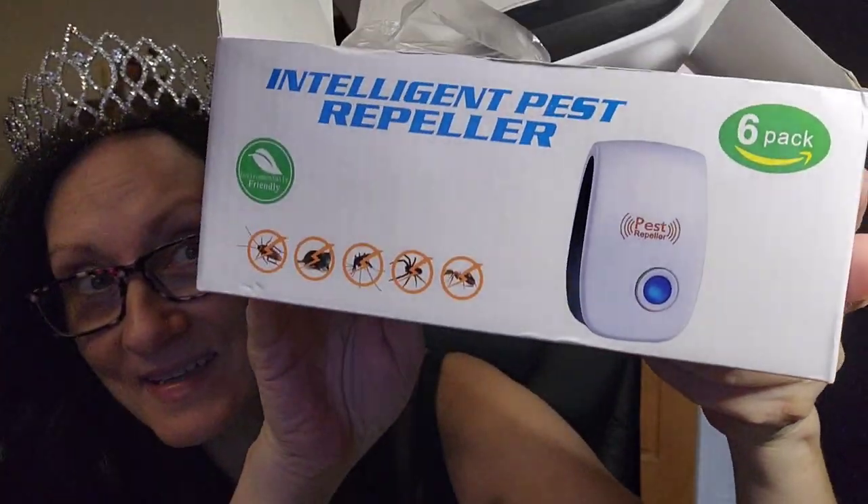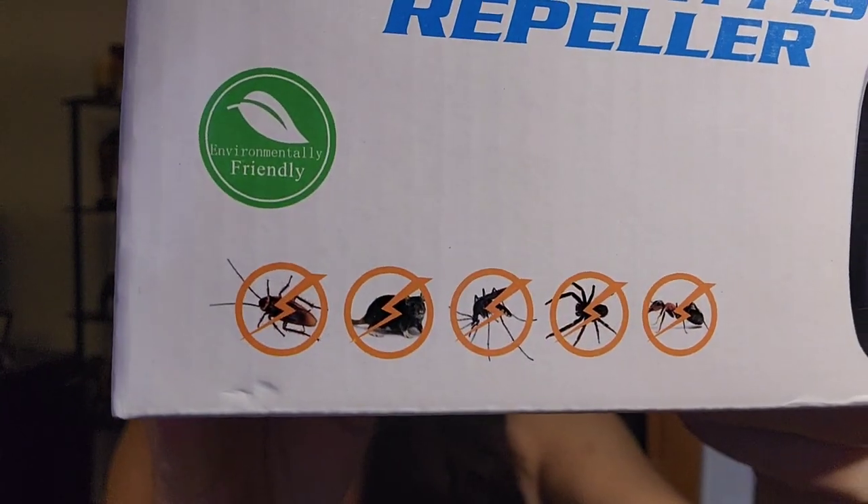So you plug it in, it lights up, and that's it - it's supposed to repel them. You get a pack of six, which is nice so you can plug them all over the house. I have a small apartment so I think just two will be enough. It also covers spiders, which I get a lot of here. I'll update in a couple of weeks and let you know if it actually works.